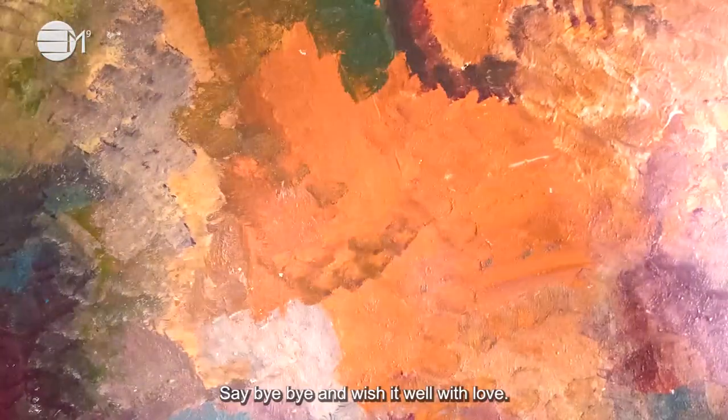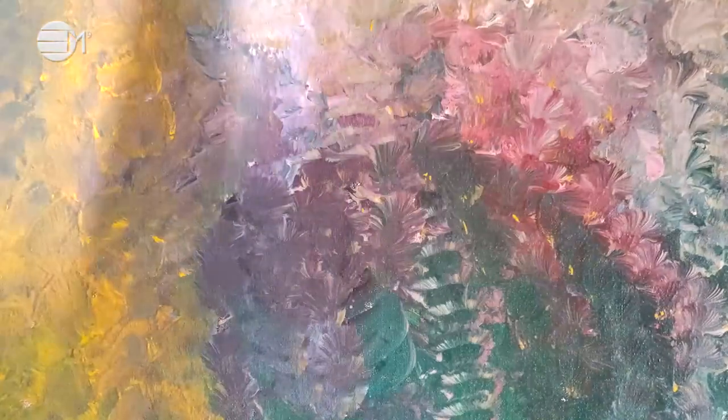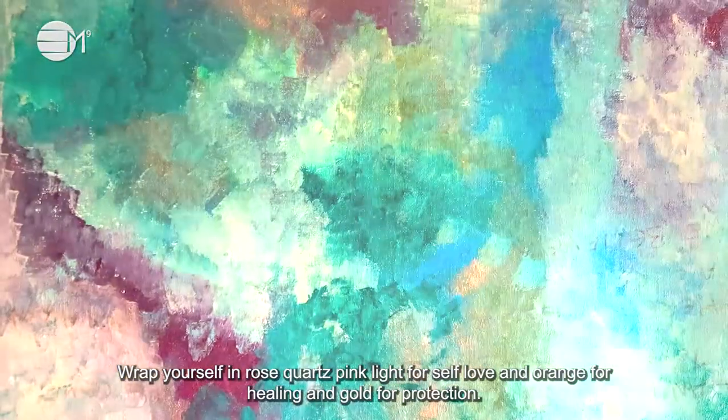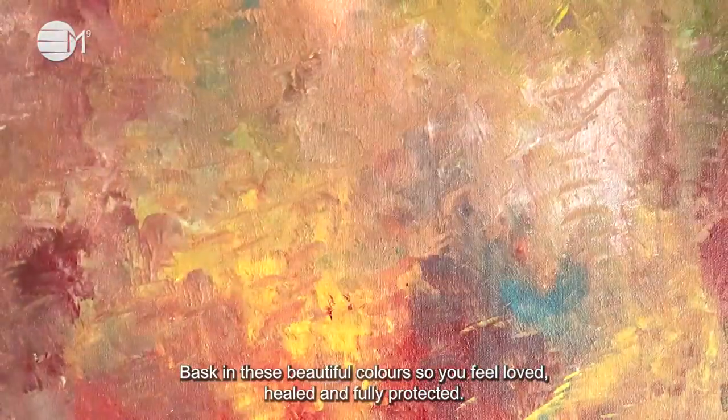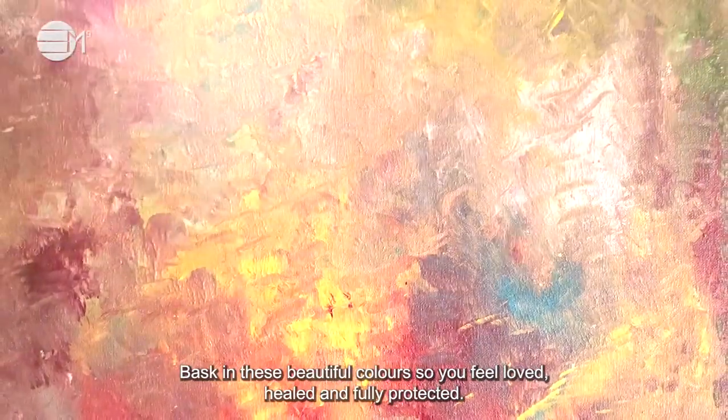Say bye-bye and wish it well with love. Wrap yourself in rose quartz pink light for self-love, and orange for healing, and gold for protection. Take a deep breath in and bask in these beautiful colours so you feel loved, healed and fully protected.